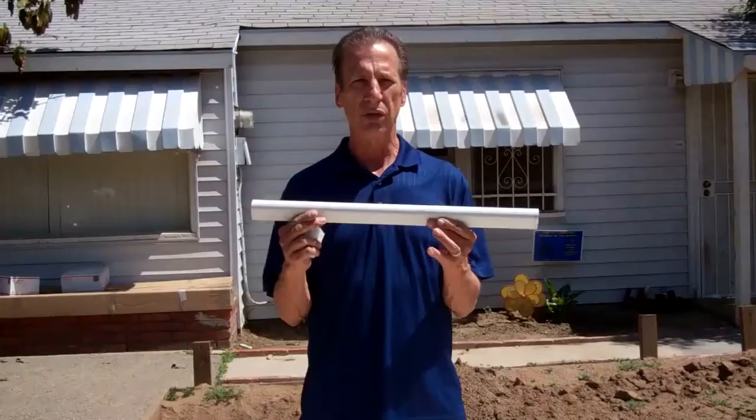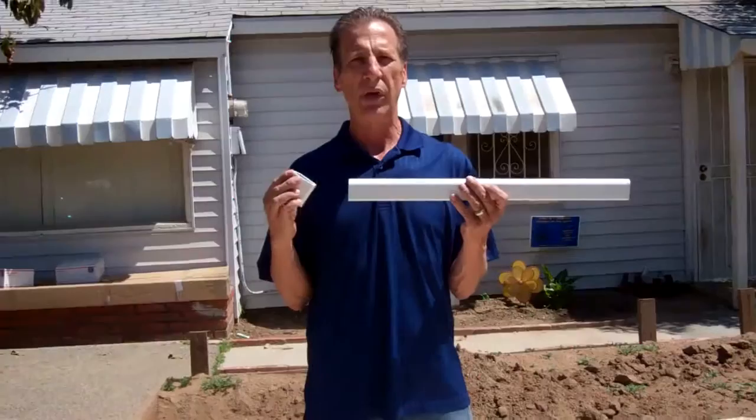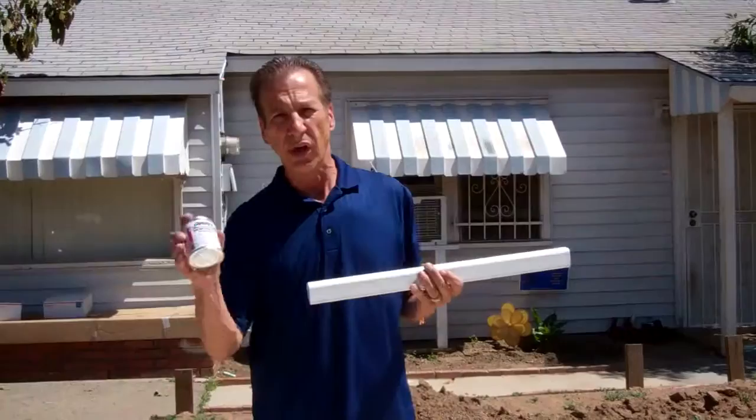I'd like to show you the coupler first and the part of the AquaJet that we're going to glue. As you can see, the AquaJet is straight down right here — there's no joint — and we've got a nice tight fit where it's going to slide right on. What we use is Red Hot Blue Glue by Christy's.